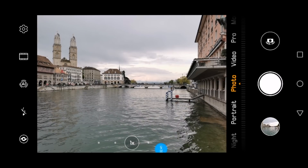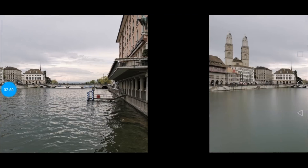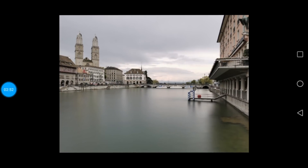This is the picture as it normally looks when it is correctly exposed with the correct ISO, shutter speed, and everything. And this is the picture taken with the light painting app and the silky water mode, which gives that nice neutral density filter look.